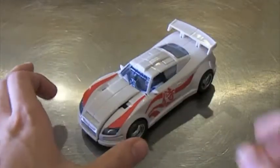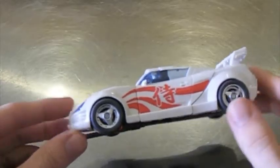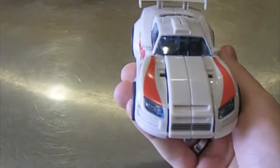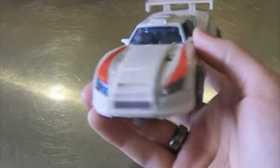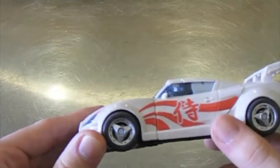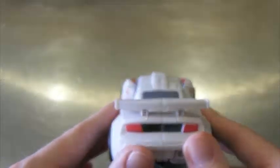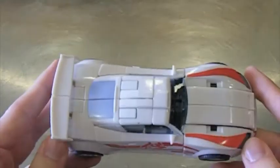This is Transformers Generations Autobot Drift. This figure is not out in the U.S. yet as of July 12th. It will be available in the U.S. later this year around mid-August. I managed to find him on eBay from a seller out of China.